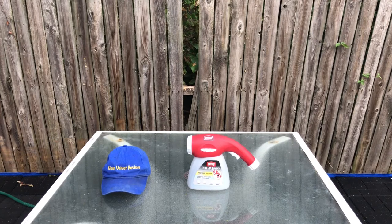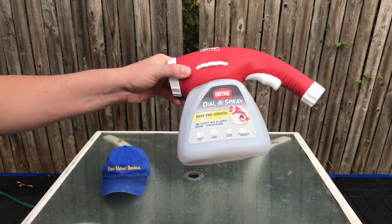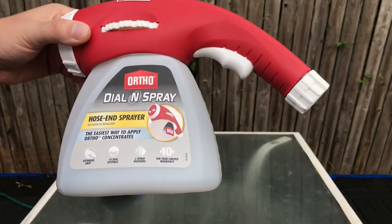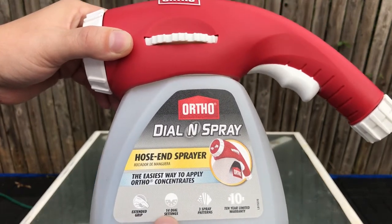If you take care of them they last, so you should be fine. This one comes with a 10-year warranty. I'm not sure how that's gonna work out, but Ortho has been around for a while so maybe the warranty is good. Here's kind of what it looks like up close — I got this on Amazon for $12.97.